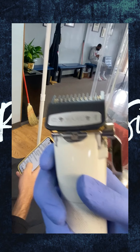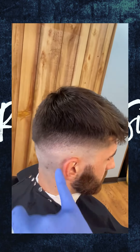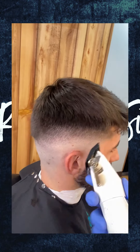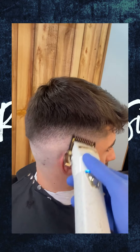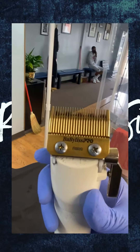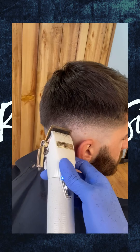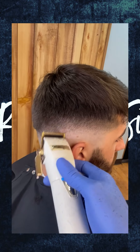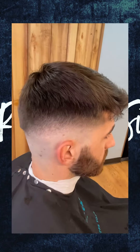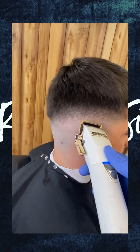I'm freezing it right here again to show you to come back with the one to kind of clean up that middle of the fade. Now you're going to use no guard to kind of clean up that line. You want to use the corner of the blade to chip that line out some more. Also keep opening and closing your clipper to clean the line out until it's completely gone.